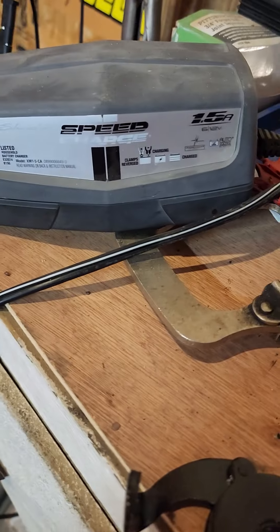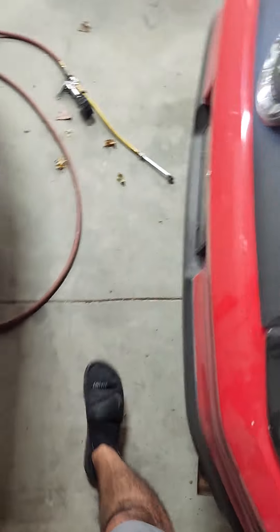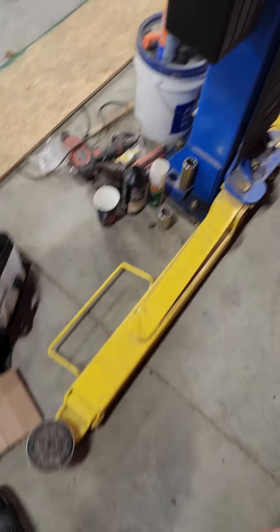Here's my 2011 GTCS. Look — another Schumacher charger, because they work, folks. You don't need to spend $129 on a GM branded charger.